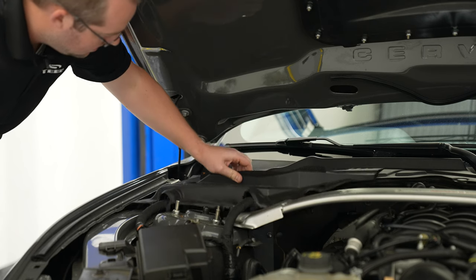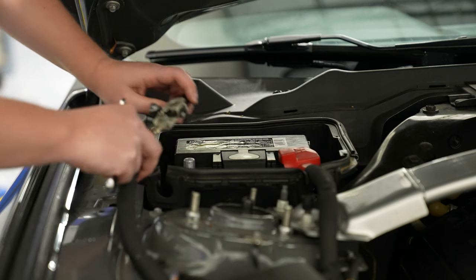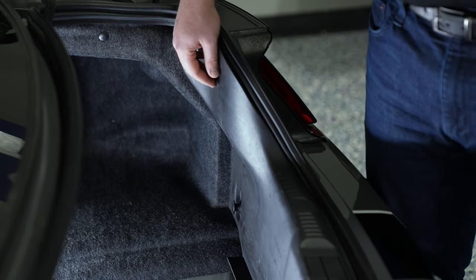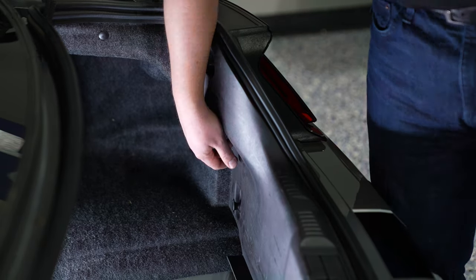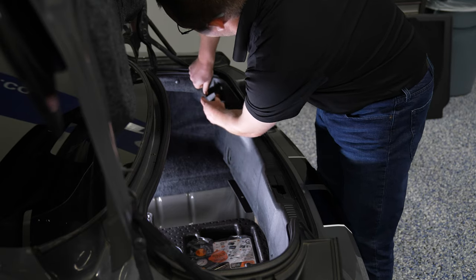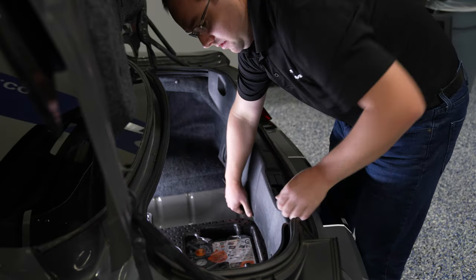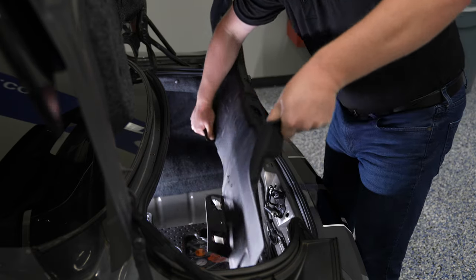You want to pop the trunk first because it uses battery voltage to pop the trunk. Once you're in the trunk area, remove the trunk mat, set it aside, and then move to the plastic surround in the rear of the trunk. There are four hand nuts that you need to loosen in order to get that plastic panel removed. Be careful pulling it out — there's a series of clips along the top edge near the trunk latch that you'll need to pull up on.